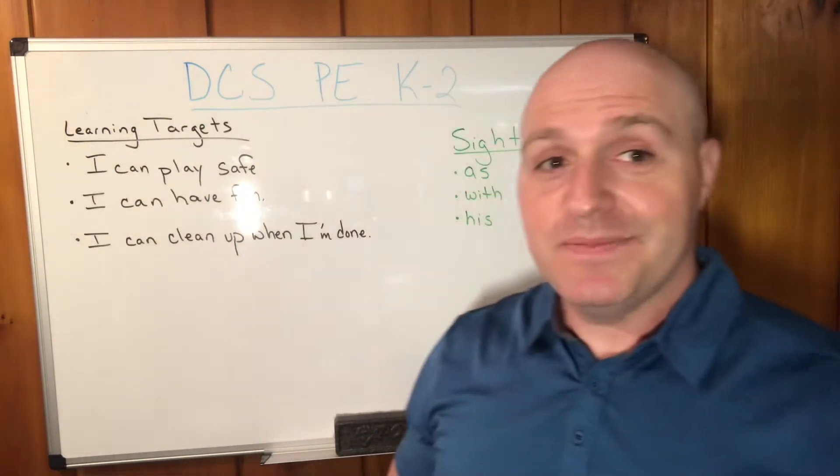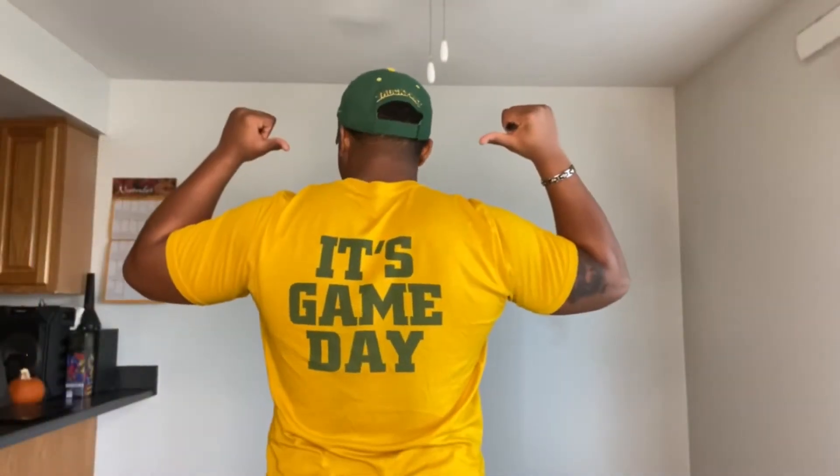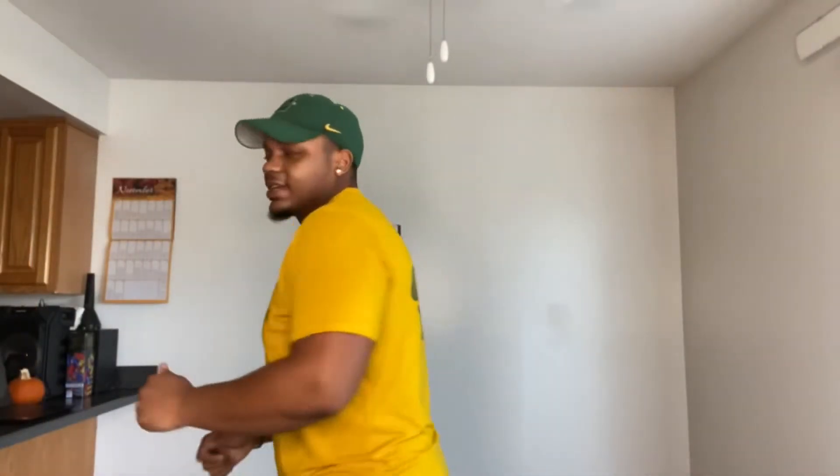Mr. Anthony, here's to you. It's game day, DCS Dragons. Today we have a fun activity called softball soccer.